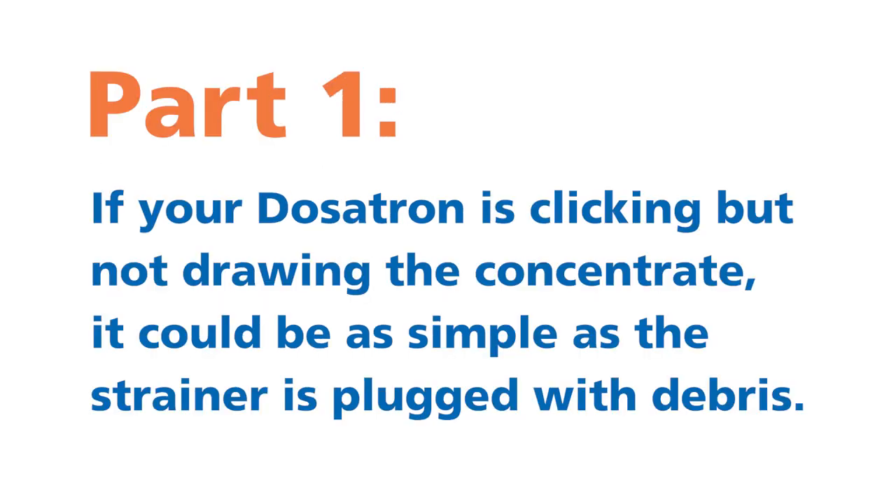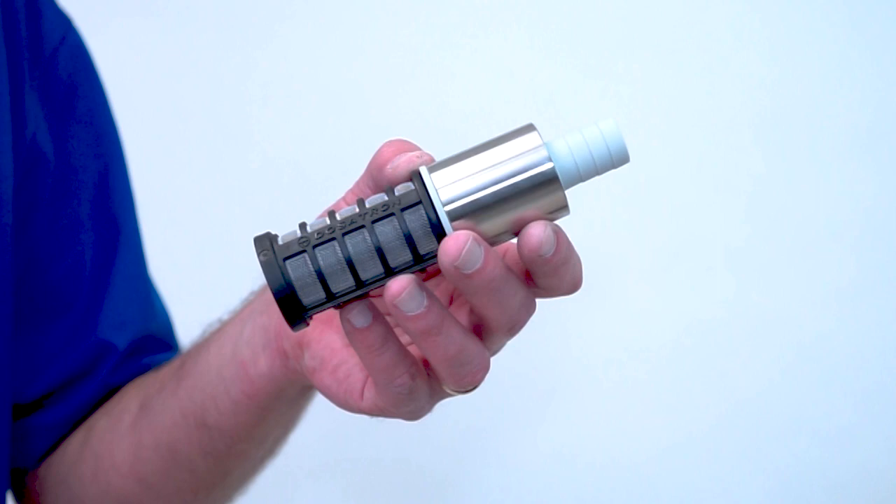Part 1. If your Dosatron is clicking but not drawing the concentrate, it could be as simple as the strainer is plugged with debris. Take a look at the strainer. If it is clogged, just clean it out and retest your Dosatron unit.